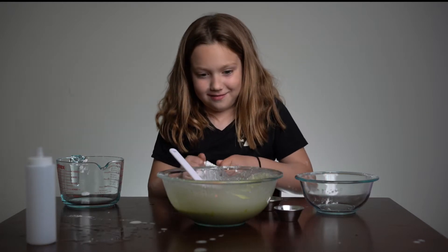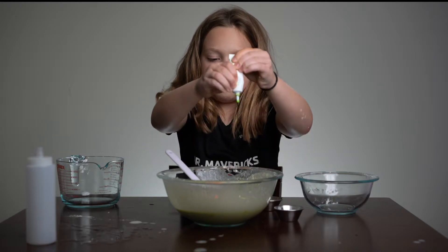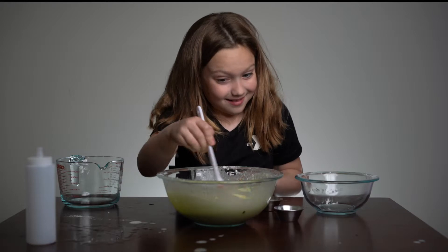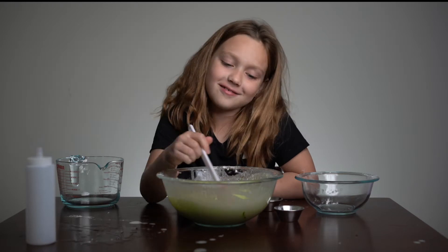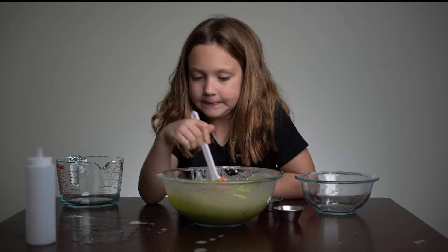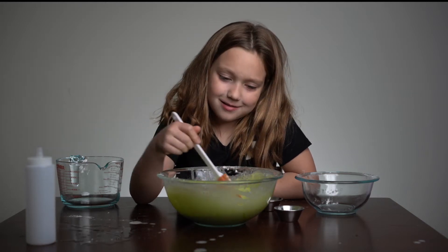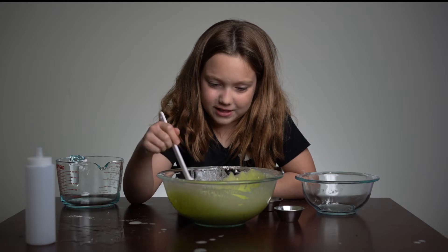Now I'm gonna put in a little bit more — I think I might be adding too much of this. It farted, it's weird. Now I'm gonna mix it up more. It's gonna be dark green, and I don't want dark green — it's supposed to be neon. Well, it might still be a little neon, it's still bright, right? What color would you guys do if you had any color in the world? What color would it be?